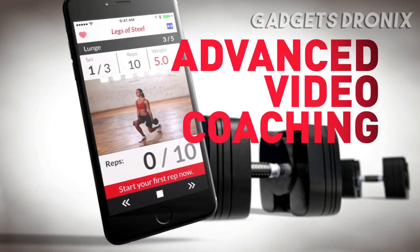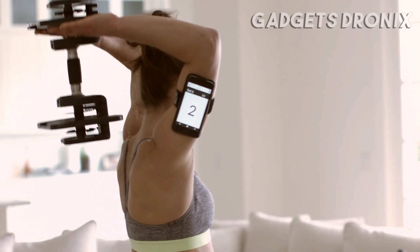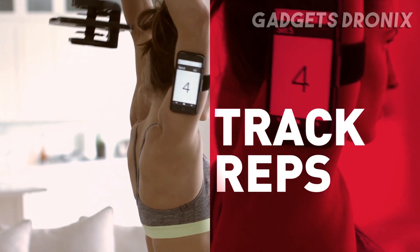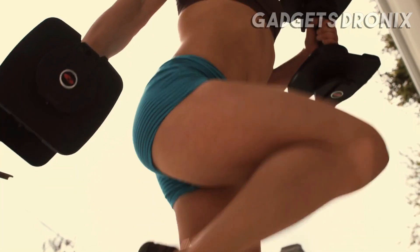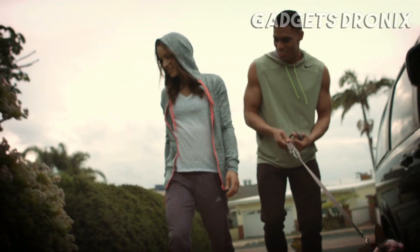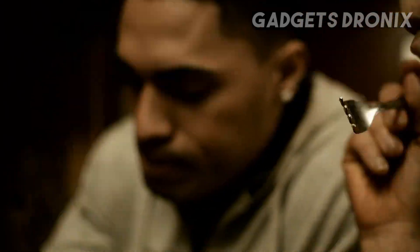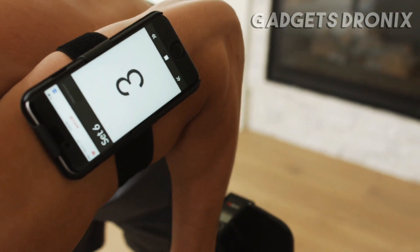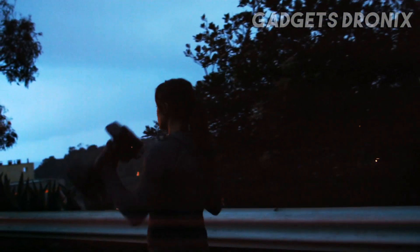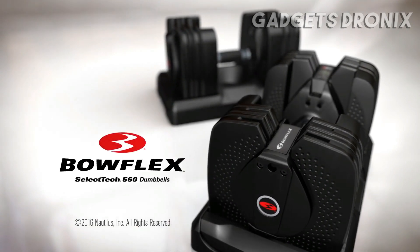Advanced video coaching guides you through each move, and the 3-dimensional trainer ensures perfect form while tracking the weight used, your total reps, and sets. Every workout is captured to track against your goals, measure your progress, celebrate success, and share with your friends. No more gym membership or expensive trainer. Now, everything you need is in the palm of your hand. The Bowflex SelectTech 560 — the world's smartest dumbbell.